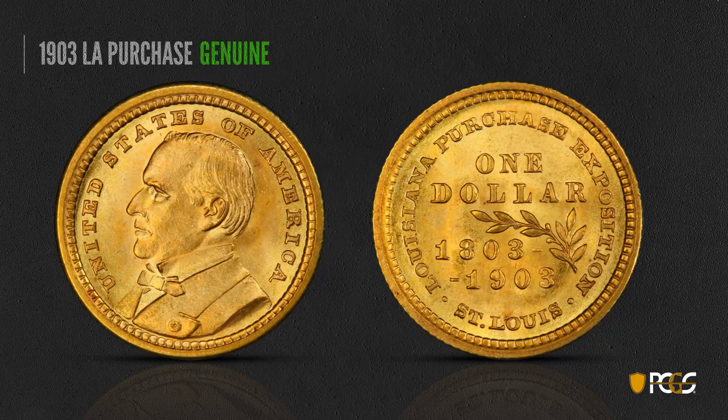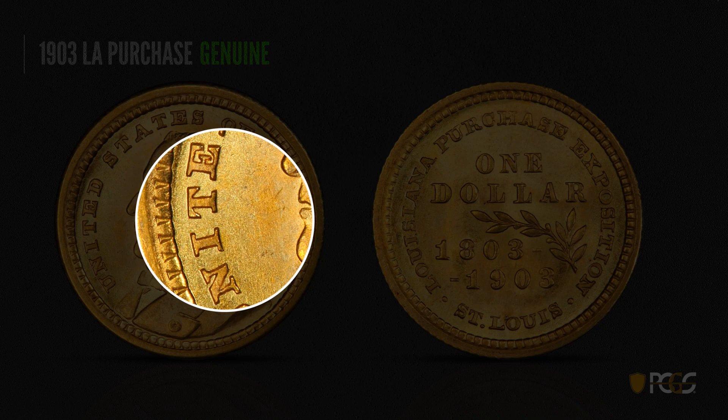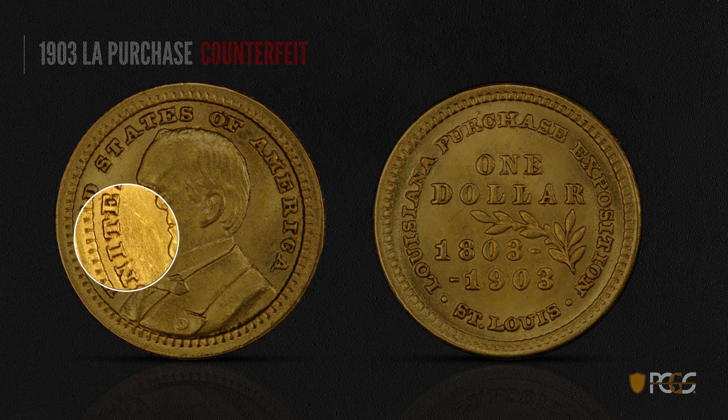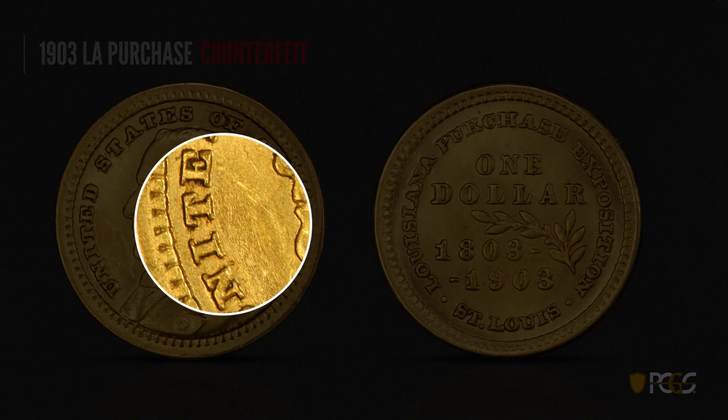Here's a 1903 Louisiana Purchase dollar — this is a commemorative coin, and this is a genuine and very attractive example. You want to look for crisp devices and fields — see the very even lettering and how sharp and clean it is. Here is a counterfeit Louisiana Purchase, and this one is pretty easy to tell. Take a good look at the lettering and you see it just looks very lumpy and crude, nowhere close to the sharpness of the genuine example.